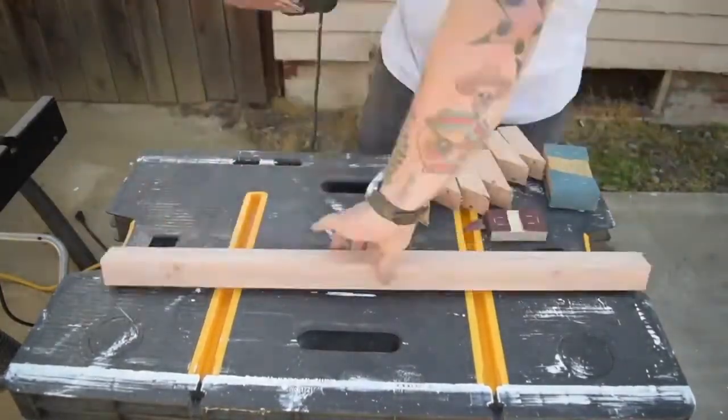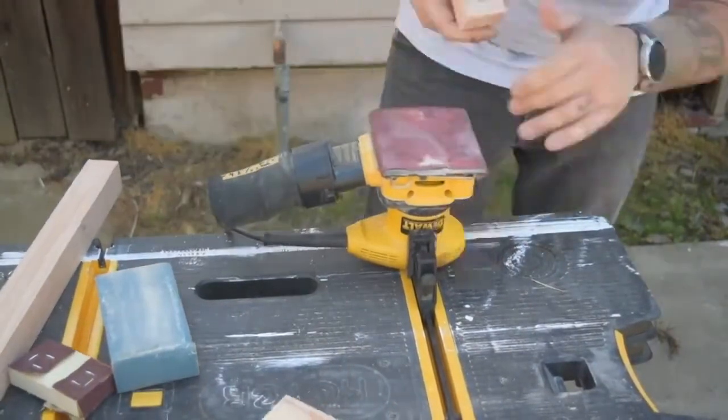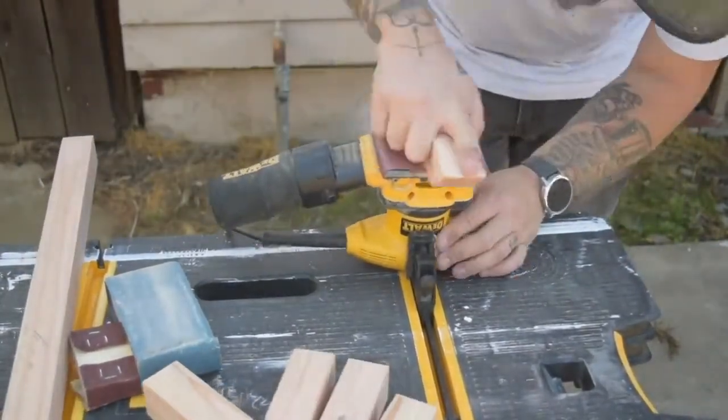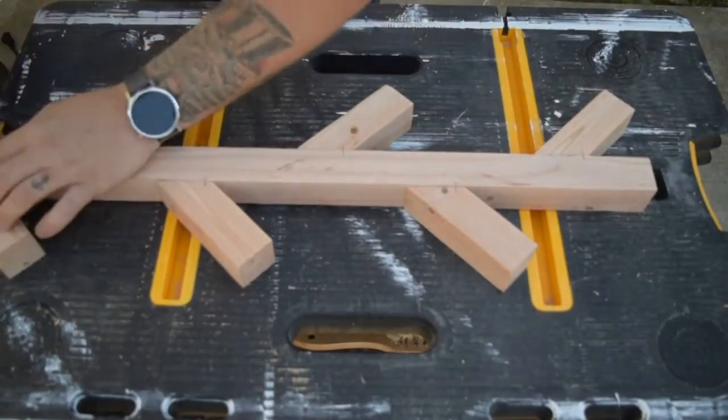I sanded everything to 120 grit to get flat surfaces for gluing later on. Then I set everything out in the orientation that looked best and marked each of the hooks so I knew where they would be placed on the main body.